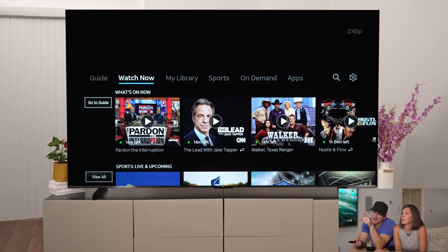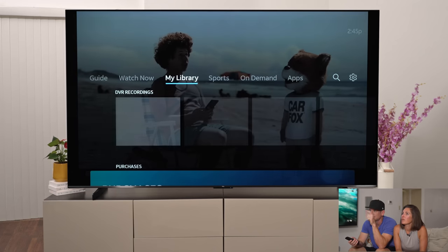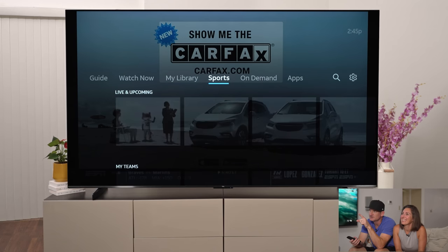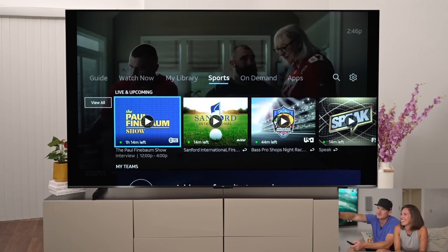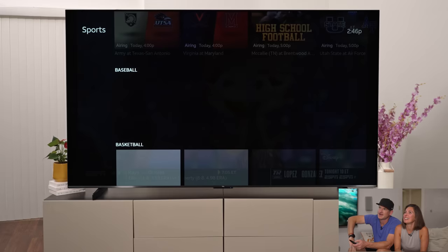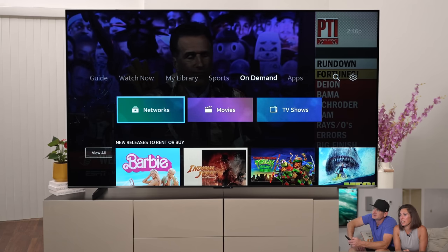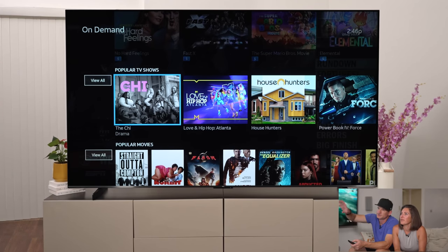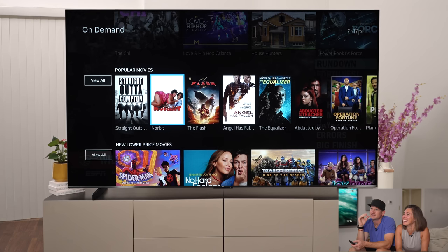Besides the guide, you also have your Watch Now area, which shows things you've been watching or predictive suggestions — it tries to guess what you might want to watch. You also have a library with your DVR recordings — Gangs of New York is in there, great movie. You've got sports, and in our house that's a big thing — mainly football rather than golf, NASCAR, or WWE wrestling. DirecTV offers over 60,000 titles on On Demand. We love watching older shows and movies — who wants to come in the middle of a movie when you can start it over?